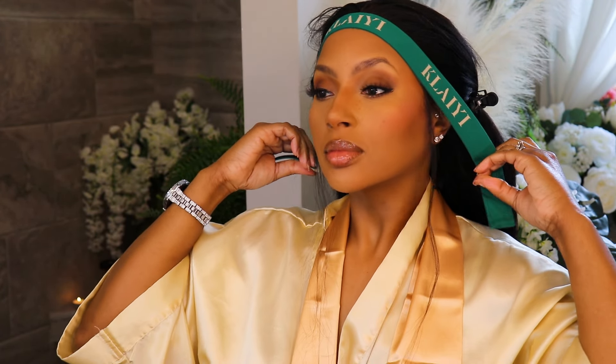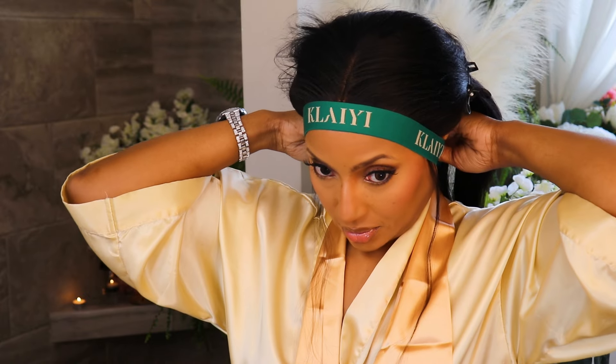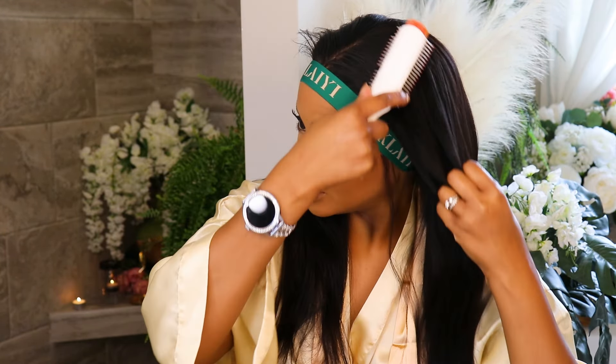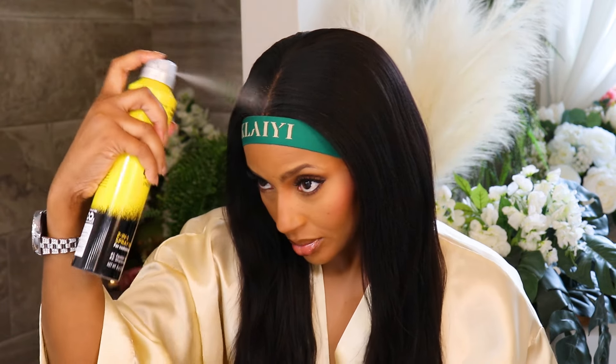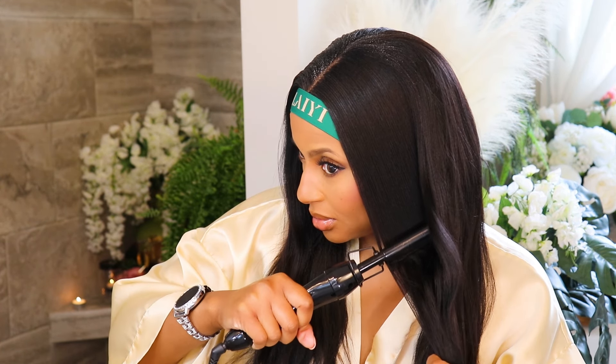Here's this gorgeous hair — it is thick, a nice yakky straight texture, 20 inches. I decided I was going to stick with the middle part, so I'm just making sure that it is as flat as possible.